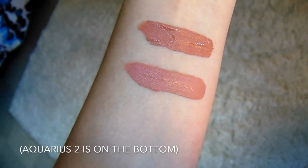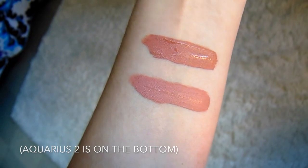For our next shade we're going to try another ultra matte lip, and this is from the Kathleen Lights Collection. It's called Aquarius 2 — I would show the name but it's really tiny and you can't really see it. But this is what Aquarius 2, the ultra matte lip, looks like.